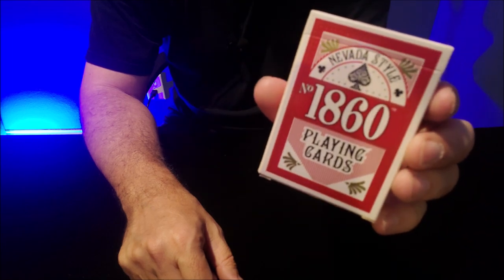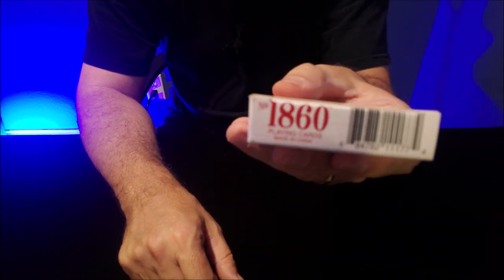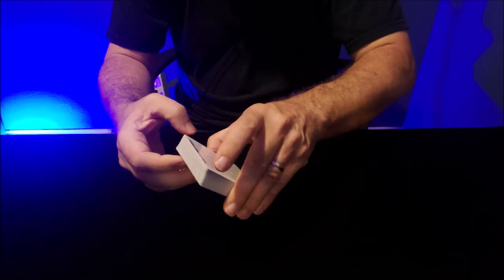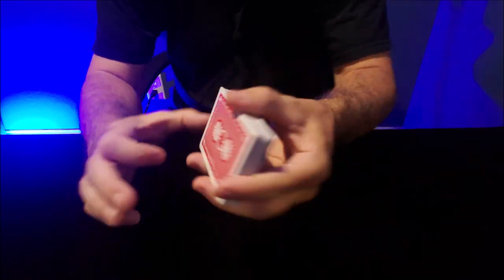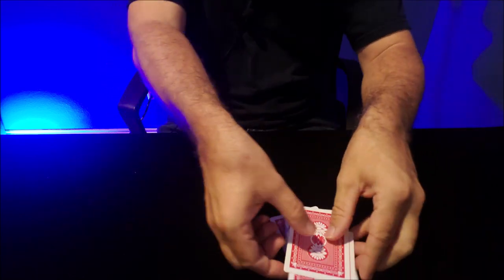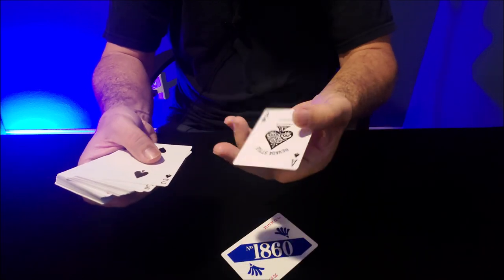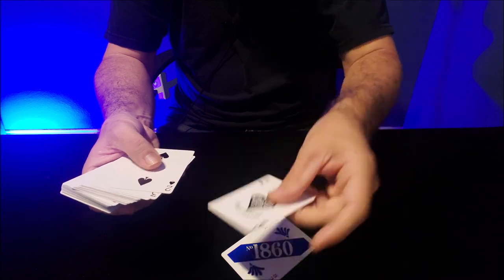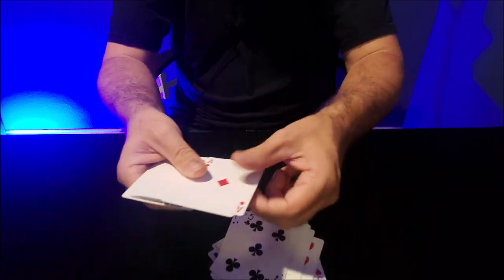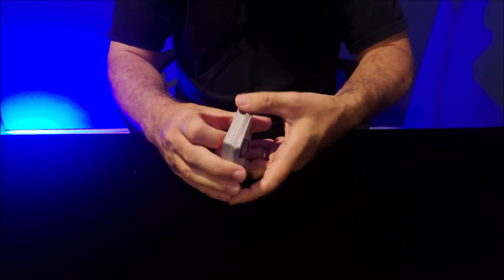Nevada Style number 1860 playing cards — 'coated to last,' I'll be the judge of that. Made in China, says 2003 on it — that's not bad. Poker hands on the back — there's your back design, not too bad, nice back design. 'Coated to last' means paper — coated to not last. There's your sticky Joker, your Nevada Style Ace of Spades. Here's your clumpy cards. Why would you buy clumpy cards like this? They're worthless for gameplay, worthless for anything.